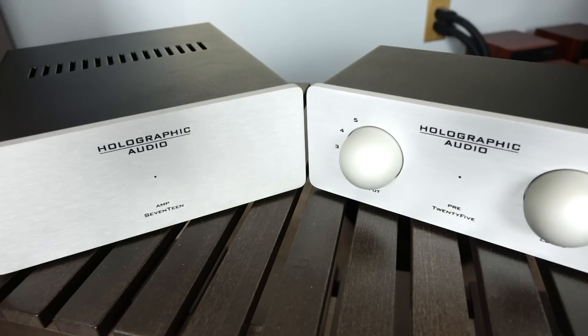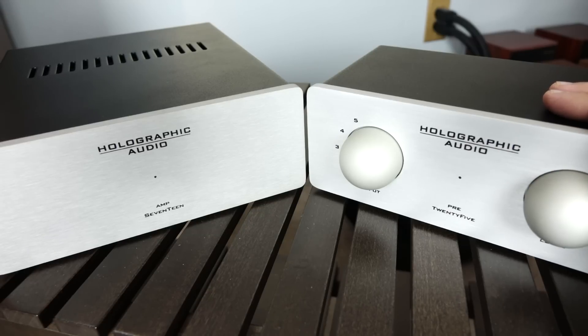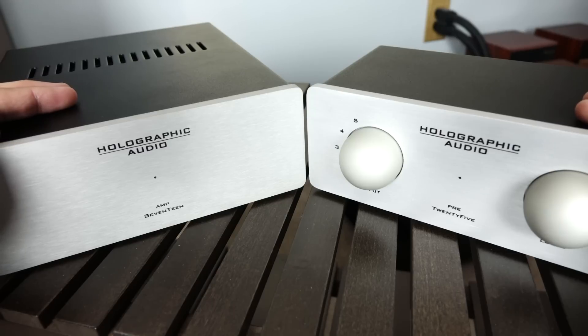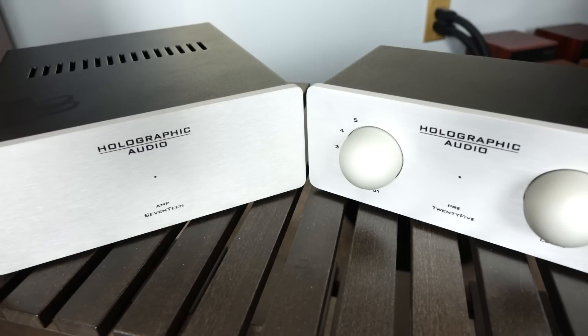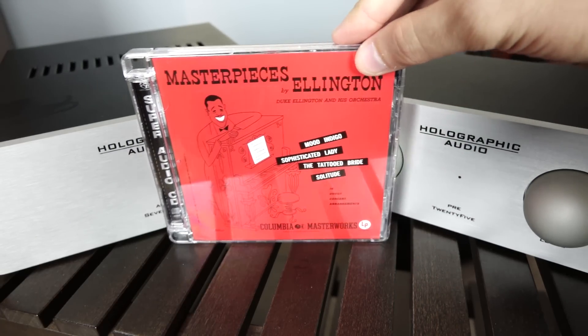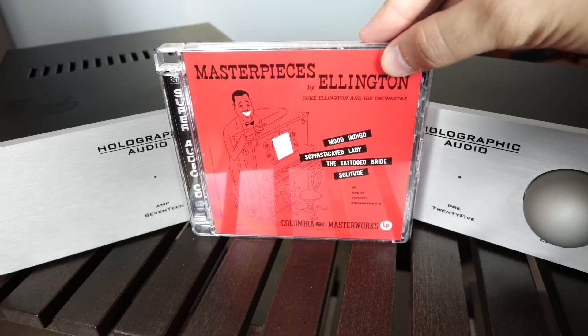All right, and here they are. To our right, we're going to have a simple line stage preamplifier with five inputs, and to our left, we're going to have a class AB solid state amplifier that'll output roughly 50 watts into eight ohms. Now both of these components retail for roughly a thousand US dollars, and they're pretty compact pieces. In fact, to illustrate this point, let me take the CD, set it next to the gear, and as you can tell, it pretty much towers over both of these components.